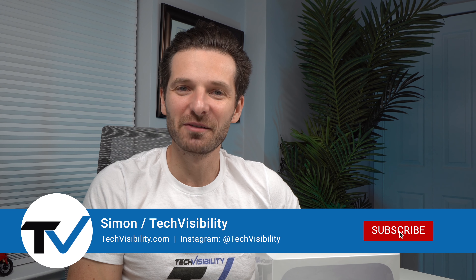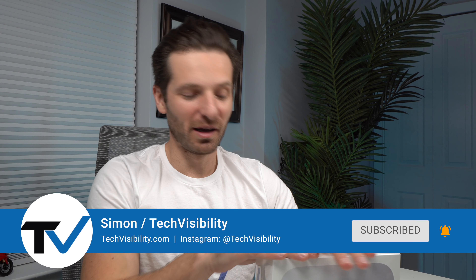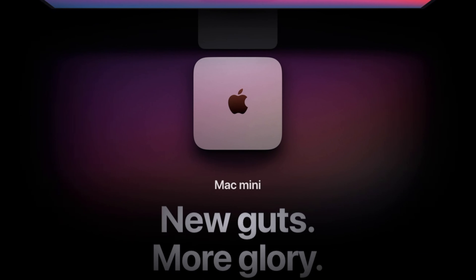Hey everybody, this is Simon with Tech Visibility. Today we're going to go ahead and unbox a very popular computer that just got launched, the Mac Mini. We're going to see what's inside this thing and I'm going to give you some of my highlights using the new M1 chip on my MacBook Pros as well for video editing and other things that we do here at Tech Visibility.